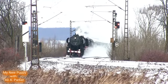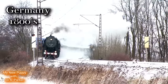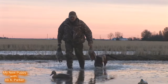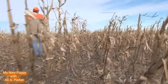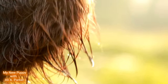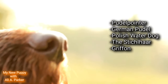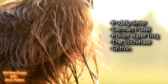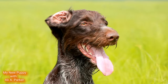The German Wirehair Pointer originated in Germany in the 1800s. During this time, European hunters needed more than just a gun bird dog. They needed a dog with the ability to hunt on all terrains and in all weather types. So they crossed a number of dogs like the Pudel Pointer, German Pudel, the Polish Water Dog, the Strickler, and the Griffith. And this developed the German Wirehair Pointer we know today.